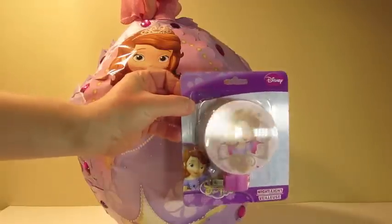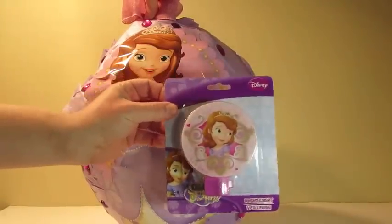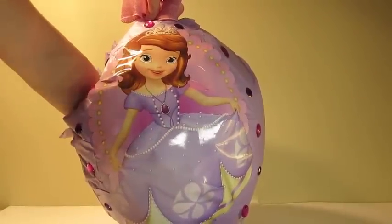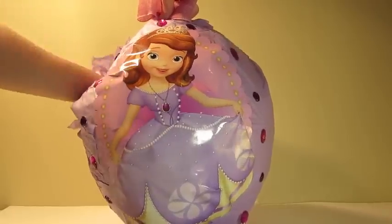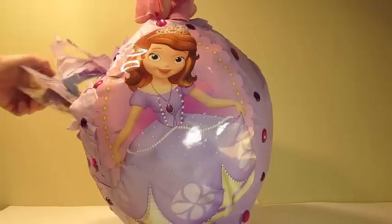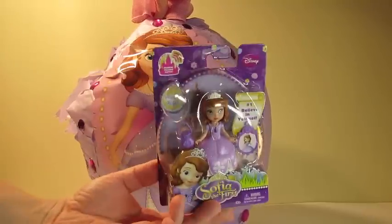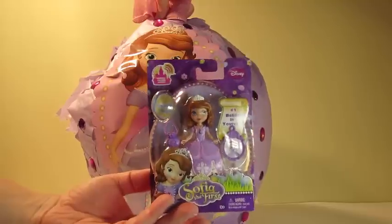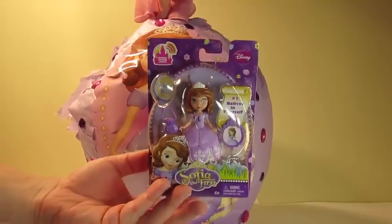Here we have a night light. What else is in there? This is Sofia the First doll. Neat!